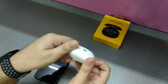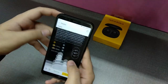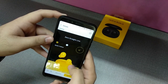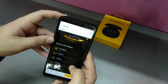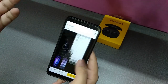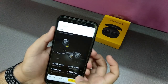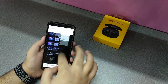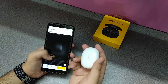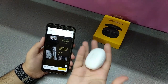It also has IPX4 water resistance, which the Buds Air didn't have — you can see the water droplets on it because it can handle sweat and light rain. Bluetooth 5.0 and a low-latency mode are also included. The pebble design looks unique — not like AirPods — with a nice, minimal, easily pocketable, lightweight form factor.